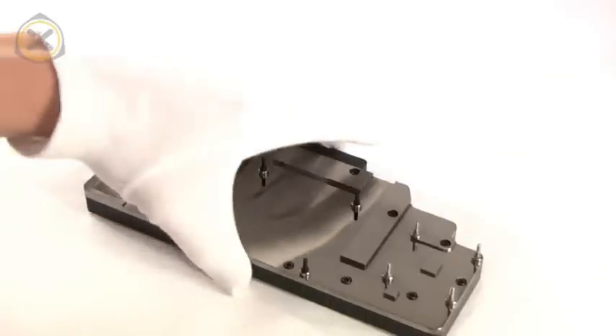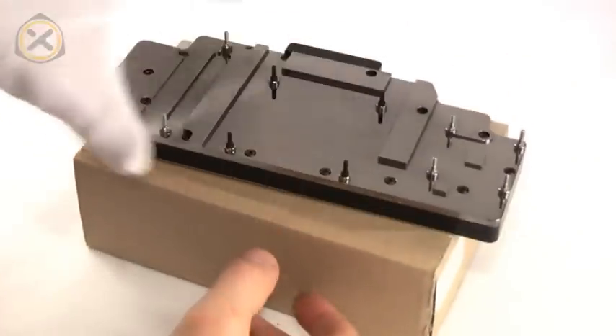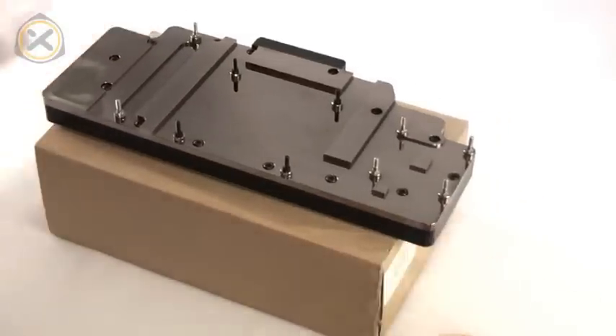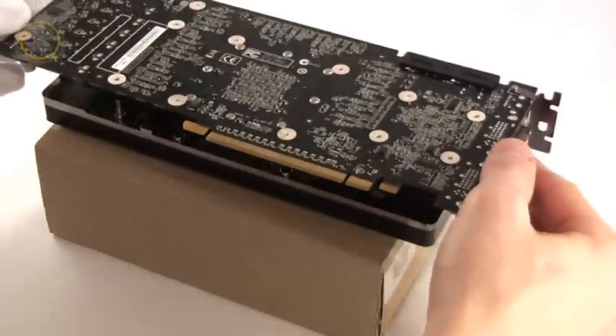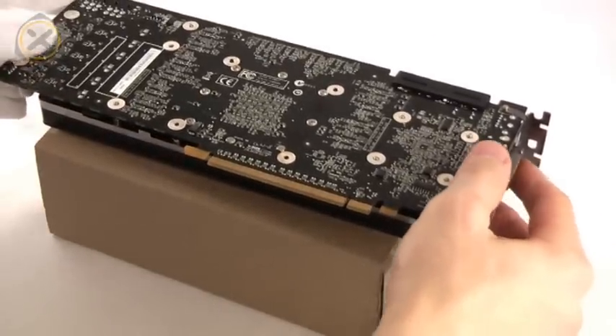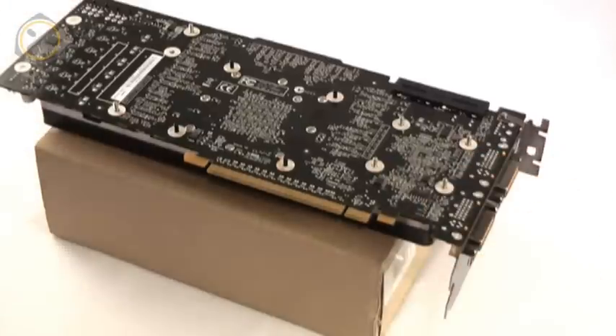Next, I place the water block on a small box or something else that elevates it a bit. Otherwise the graphics card's PCI bracket will prevent you from placing it on the block properly. Thanks to the already attached screws on the Bitspower block, placing the graphics card properly aligned with the block is very easy.